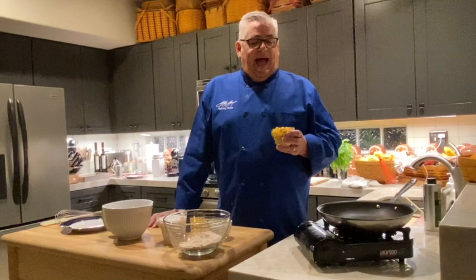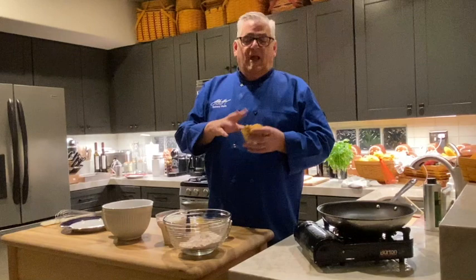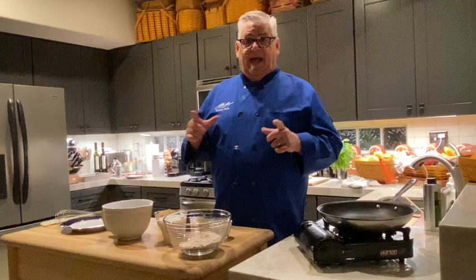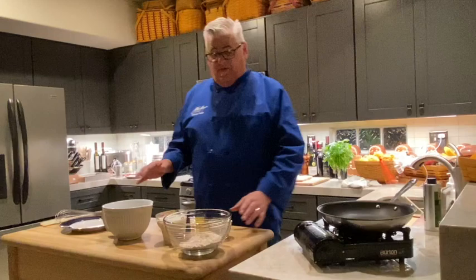A funny story: when I was working on one of my books, my editor in Canada wrote that she didn't think you're allowed to call it Mexicorn because that's racist. I said, well, that's what it's called. She didn't believe we had a product called Mexicorn in America, so I took a picture and sent it to her. Also, roasted frozen corn from Trader Joe's works great — just use the corn itself, skip the seasoning packet. It's only a cup, about one cob. We also have a little salad oil, and that's it.